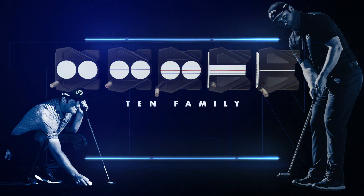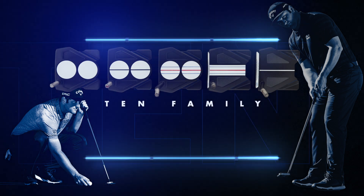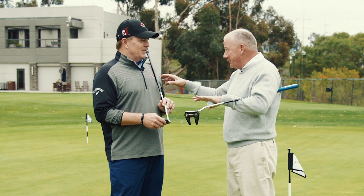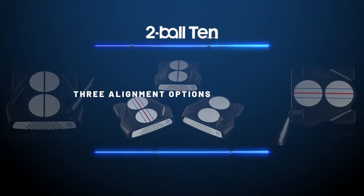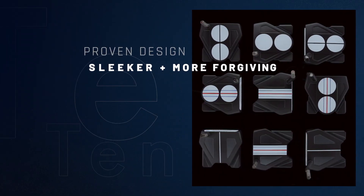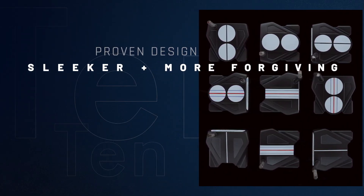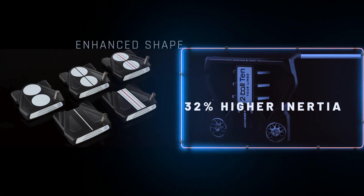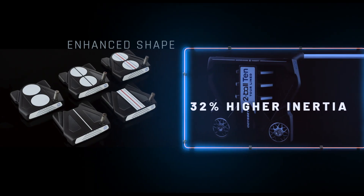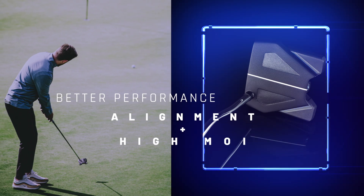So basically the 10 family is kind of two styles. One is a newly designed number 10—you'll like it more than the one you have now. And then a two ball 10, which is just a total reinvention of the two ball that we are over the moon about. We felt like if we could make the footprint a little bit bigger, make it a little bit more streamlined, get the inertia to go up, and take the overall performance up pretty substantially—that's what we looked at.